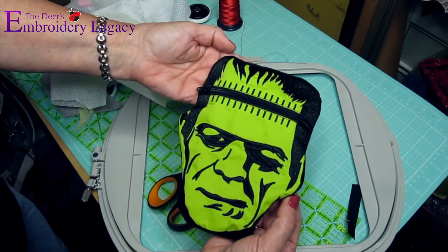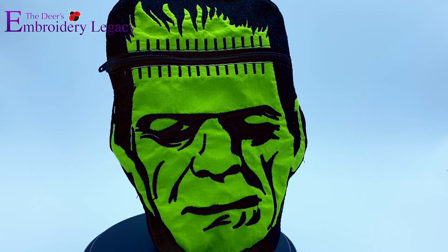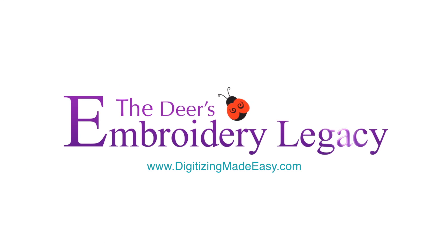Congratulations, you've now completed our In The Hoop Frankensack Zipper Pouch. Just like a mad scientist, you've created your own monster. Be sure to share your results and tag us, as we'd love to see what you came up with. Thank you so much for watching, and have a happy Halloween on behalf of the Embroidery Legacy team.